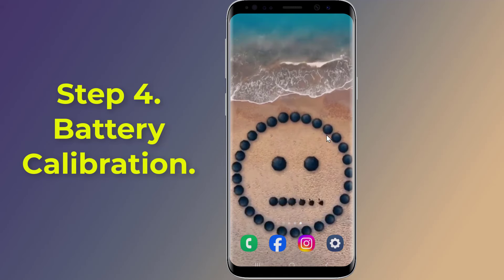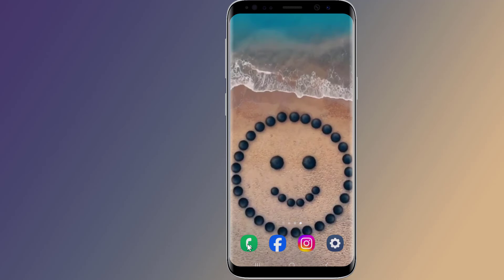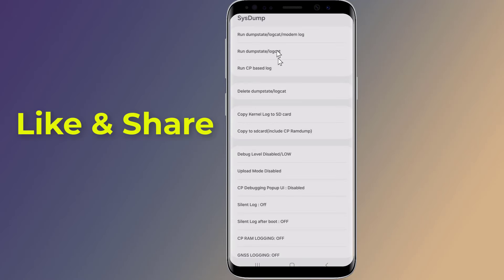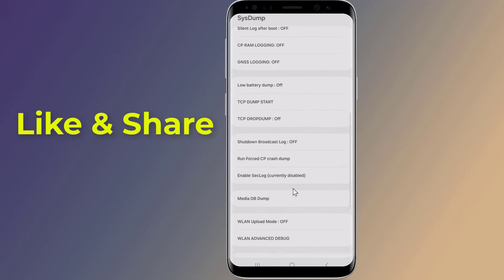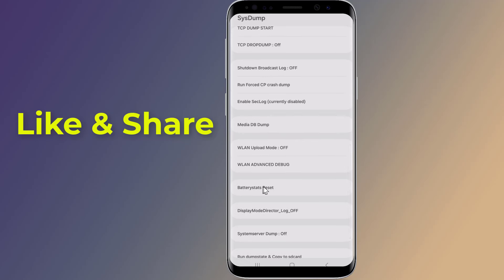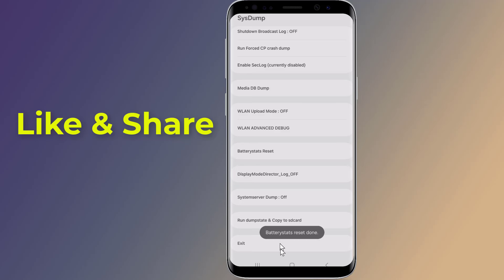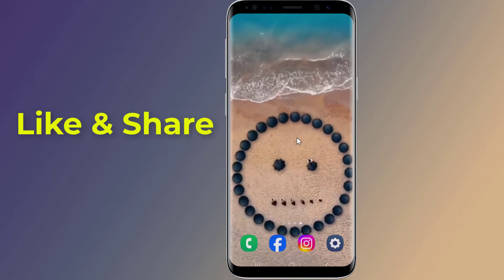Step 4: Samsung battery calibration. Use a Samsung code to reset the battery on your Samsung smartphone. Simply open the Phone app and dial the following code: *#9900#. You will be taken to an advanced menu known as the system dump. Inside the menu, scroll to the tab that says Battery Stats Reset. Tap that tab and a pop-up will appear at the bottom of your screen saying Battery Stats Reset Done. Now restart your phone.